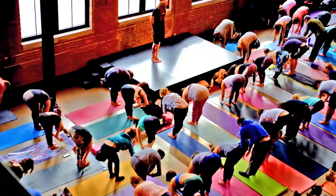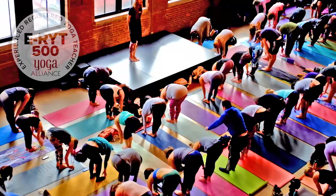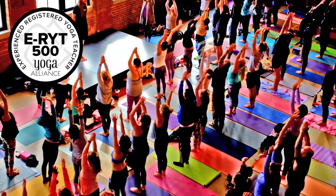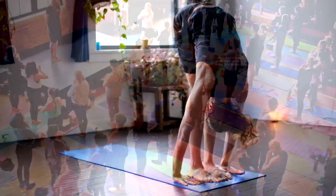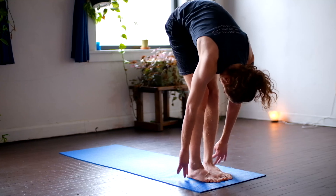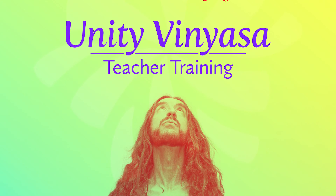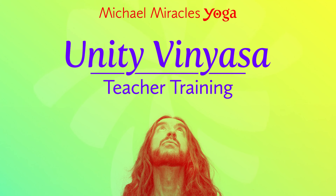Has yoga had an impact on your life? Are you looking to expand on that connection and maybe even share it with others? Or maybe you just really love what yoga has been doing for you and you want to go deeper. I've taught yoga full-time for over eight years. I'm an E-RYT 500 with the Yoga Alliance and I've taught over a thousand classes. I've taken part in 10 trainings, tested all these methods and figured out what works and what doesn't. All of this has culminated in Unity Vinyasa teacher training.